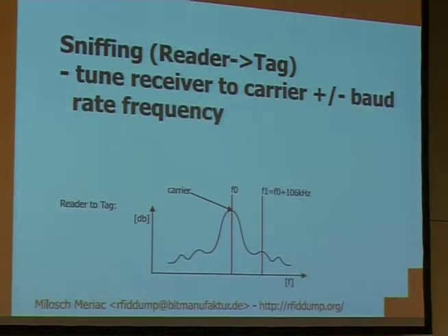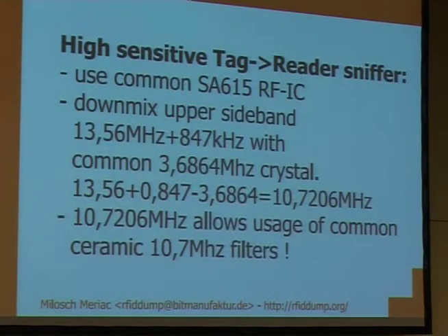The reader-to-tag direction is more simple. You just have 106 kHz added directly to 13.56 MHz, and you get two side bands at 13.56 MHz ± 106 kHz. So the sender part is very simple — and so what have we done to actually get the signal?